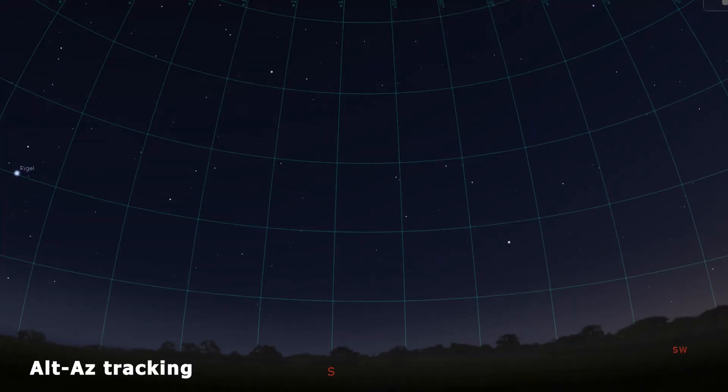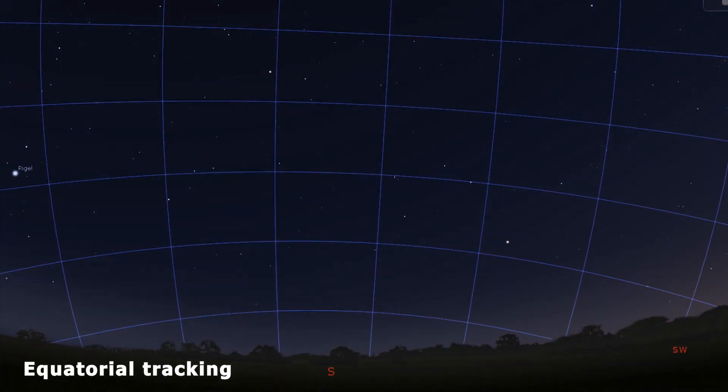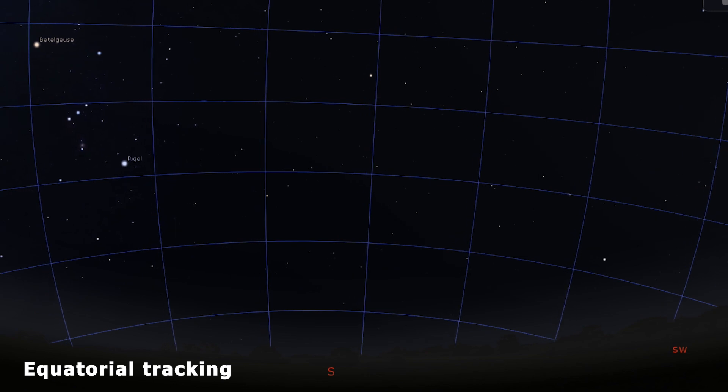ALT-AZ mounts track objects using simple up, down, and left, right movements, whereas equatorial mounts are tilted at an angle that matches the latitude of your location. This angle also corresponds with what is called the North Celestial Pole, which almost matches the altitude at which the North Star Polaris appears in your sky. If you are living in the Southern Hemisphere, your angle or tilt will correspond with the South Celestial Pole, close to the star called Octantis. Once aligned with the celestial pole, your equatorial mount can exactly track the movement of objects in the sky.